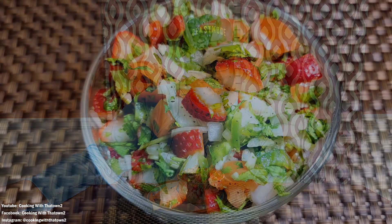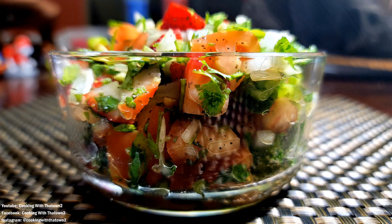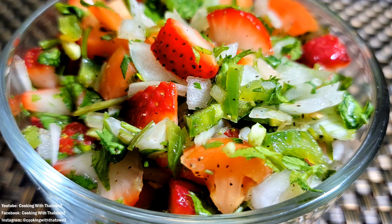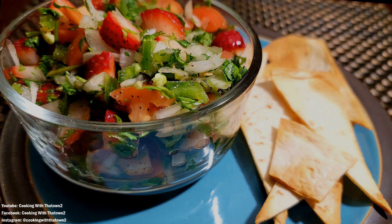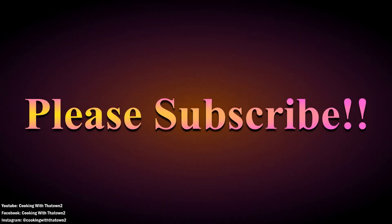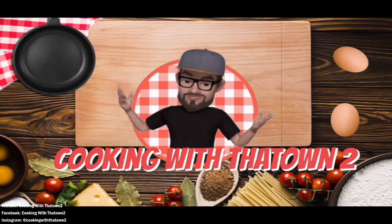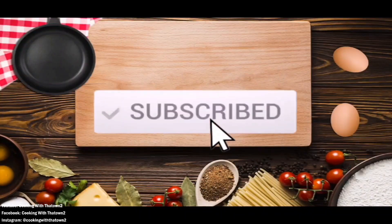Try this out, guys — strawberry jalapeño pico de gallo, strawberry salsa. It's just regular pico de gallo with some strawberries thrown in. Make sure you put those jalapeños in there for the heat. Try this recipe out and enjoy. If you have any questions or comments, please feel free to leave them in the comment section below. All ingredients and directions are listed in the description box below each video. Thank you guys for watching — like, share, and subscribe for more videos.